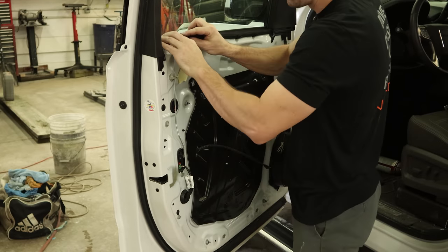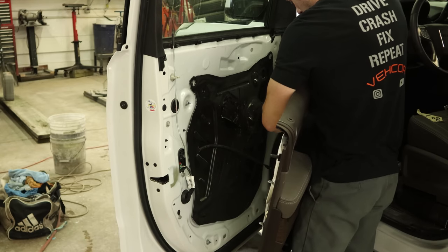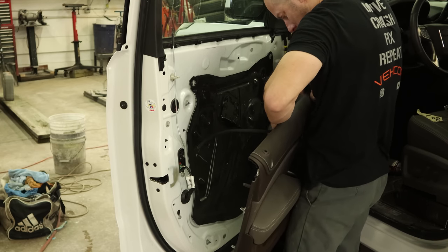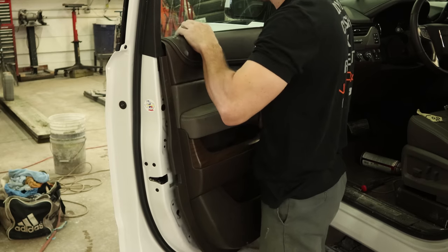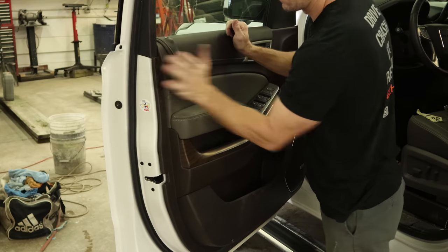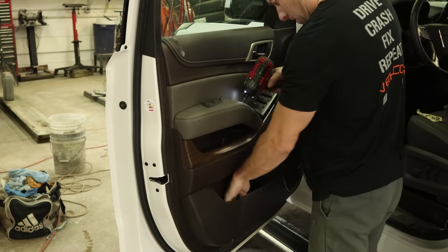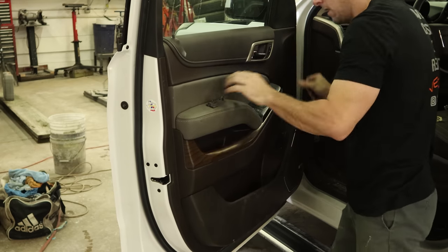Now put our window sweep in. Now we're ready to put the door panel on. Plug in the harness in the front and snap it in. Now we can plug in our handle. Now we can put the door panel on — slide it over the lock in the back, line it all up, and snap it in with the door panel installation tool. Now we'll put our bolts in our grab handle — one behind the handle and two in the bottom. Now we'll put our caps in.